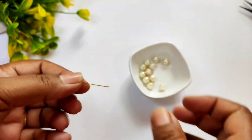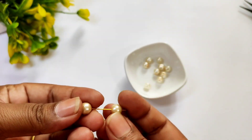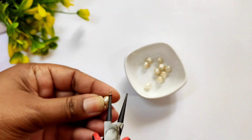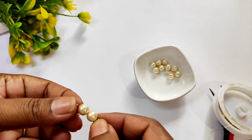First, we are going to make an eye pin and we will add two pearl beads. We will leave the pearl beads a little bit and then we will make a loop with nose pliers. Then we will bend and fold and make a loop. This will look something like this.